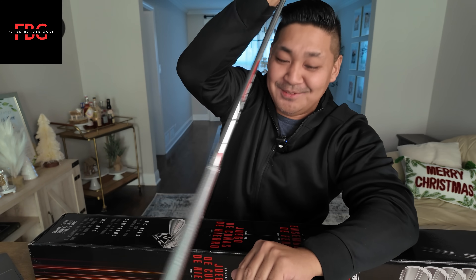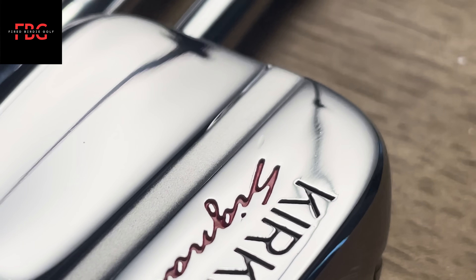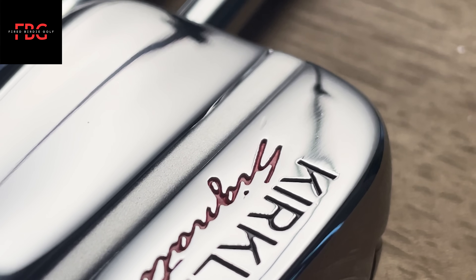I already noticed there's a dent on mine. Let me see if I can get a close-up on that. It's like a dent right by the 'S'. I haven't even swung these, but anyways.